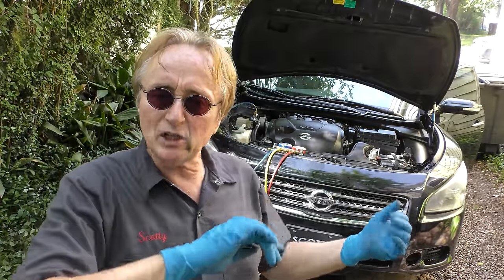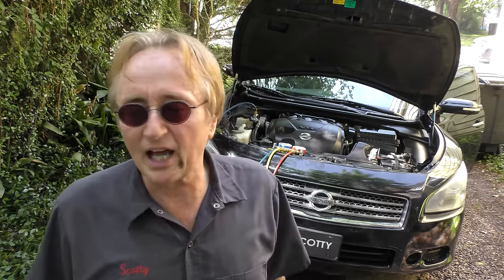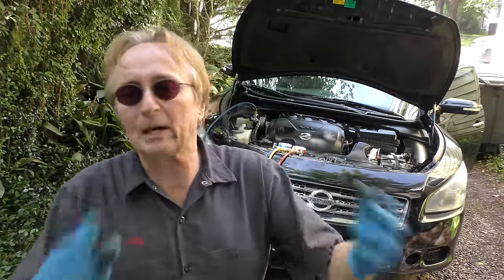It can be done with normal hand tools, except you need a vacuum pump and gauges. They don't cost all that much — I got my vacuum pump at Harbor Freight Tools for 70 bucks on sale. And AutoZone loans them out for free, so you can borrow one if you want — you don't even have to buy one.